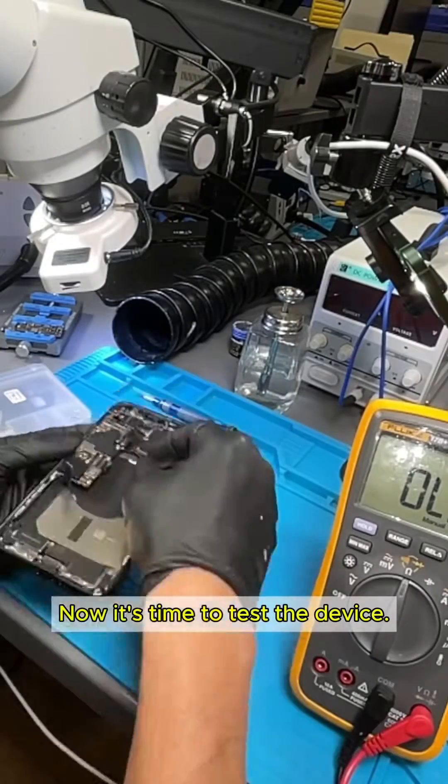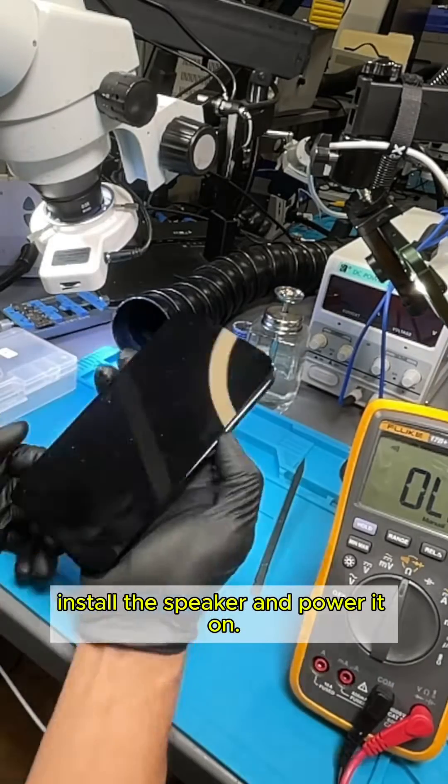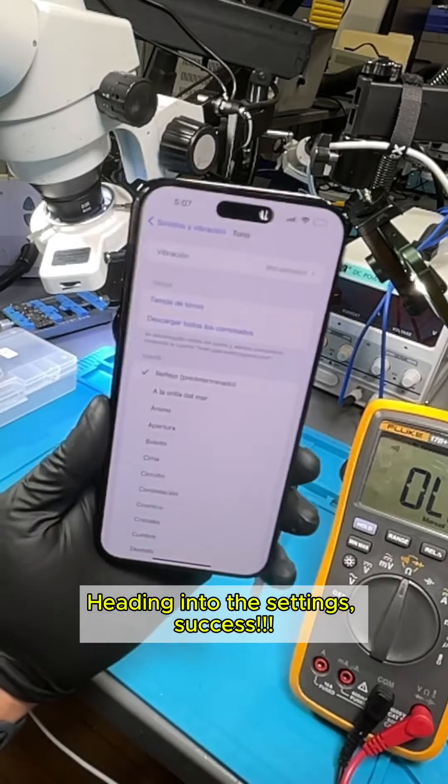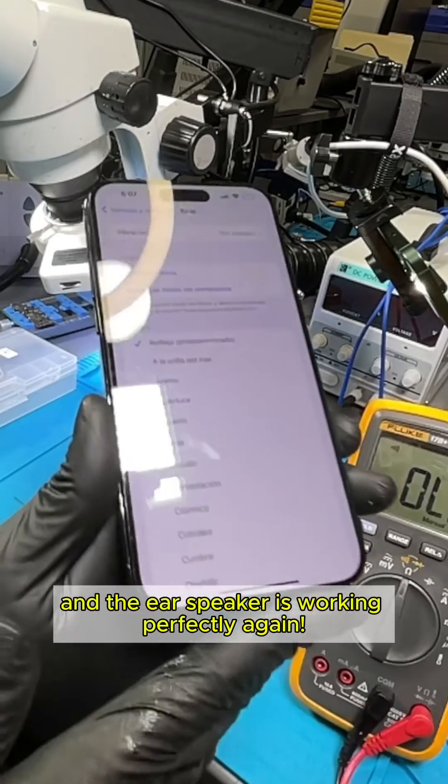Now it's time to test the device. We place the motherboard back into the housing, install the speaker, and power it on. Heading into the settings — success! The repair is complete, and the ear speaker is working perfectly again.